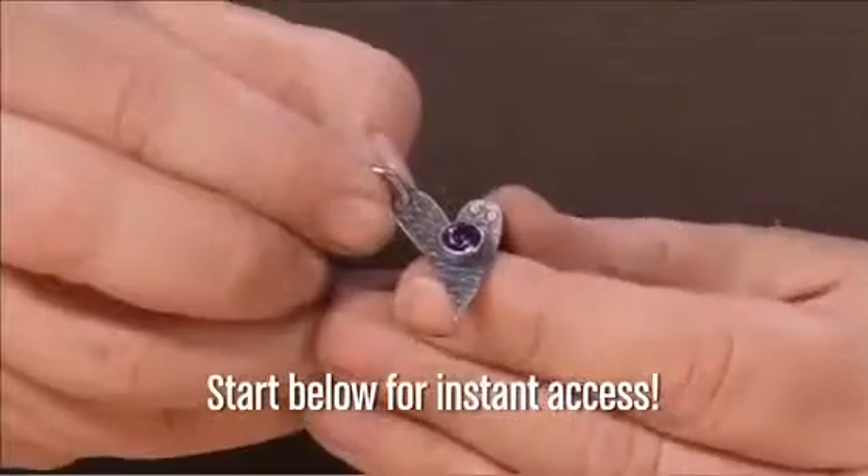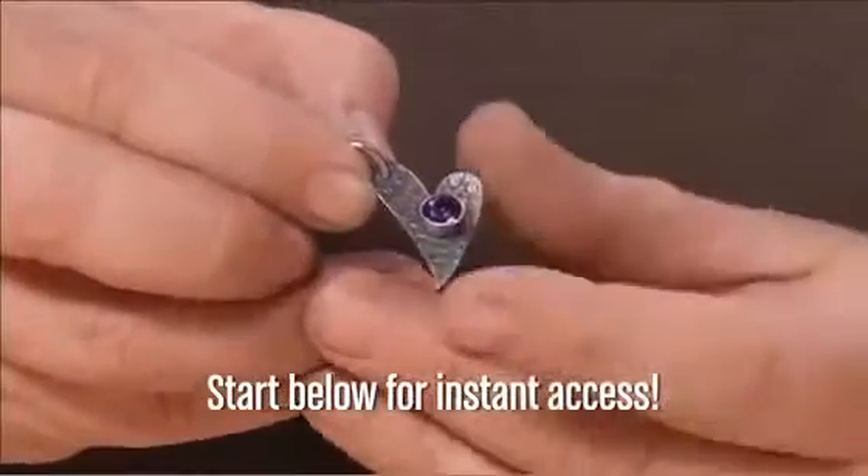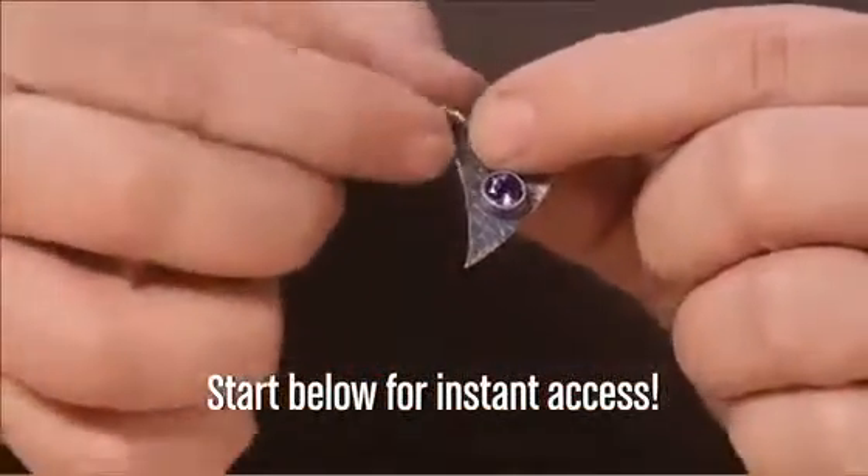In this tube setting project you're going to learn how to properly solder the tube setting to the base piece, texture, make your own jump ring, and solder your jump ring shut.